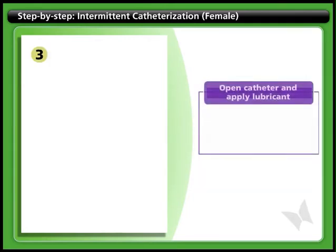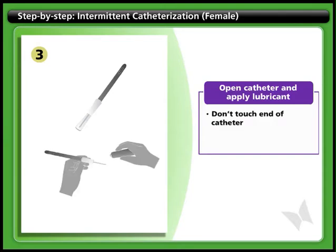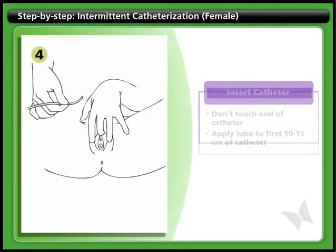Step 3: Open catheter and apply lubricant. Open the catheter package and expose one end of the catheter. Be careful not to let it touch any surrounding items or surfaces. Apply lubricant to the first 5 centimeters of the catheter.